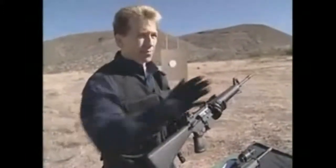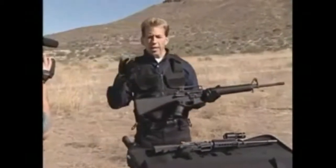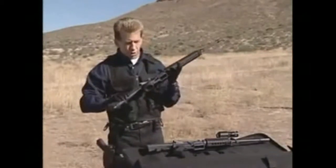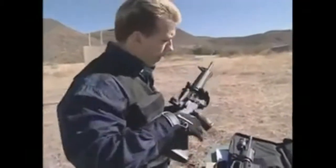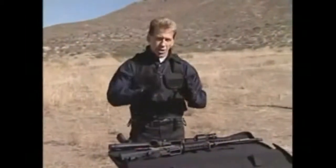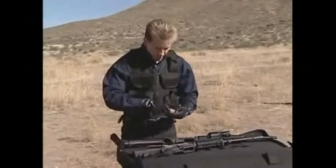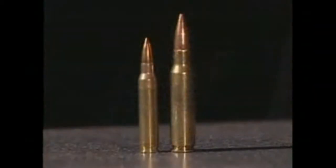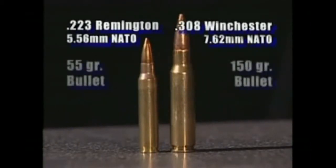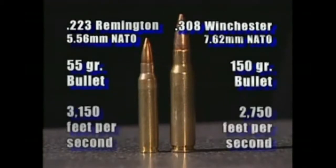As civilians, we can take the time to customize our guns with things that make us better shooters. I've put a different grip on here and a light on my CAR-15. Now let's talk about the ammunition used in these AR-15s. The AR-15 shoots the .223 cartridge, which is very unique — it's a 55-grain projectile with a large powder charge behind it, making it lightweight.